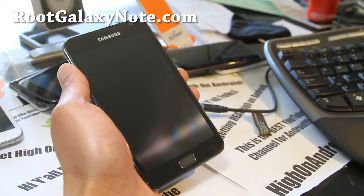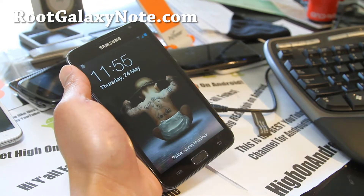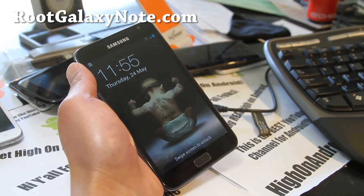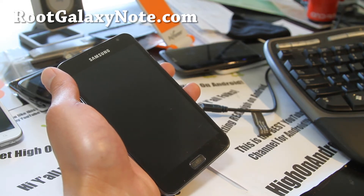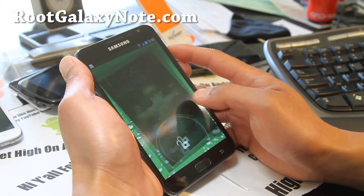Hi all folks, this is Max from RootGalaxyNote.com. So one of you guys on Facebook pointed out to me that Tegra Overclock works — even though there's no kernels — there's a Tegra Overclock app that you can get on the market that gives you overclocking. Michael Christopher Merton on Facebook, thanks to Michael.